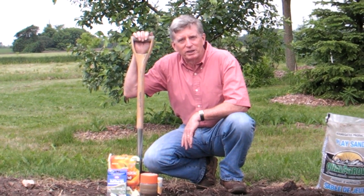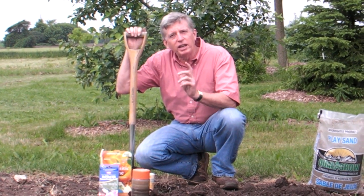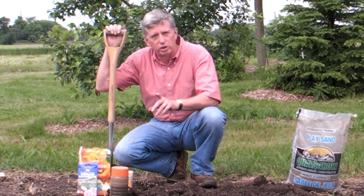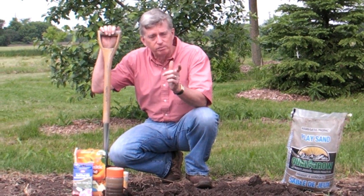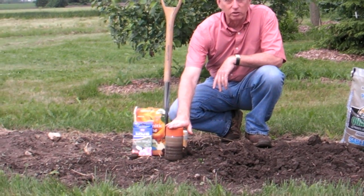Hi and welcome to Gardening Tips on MarkCullen.com. I've said it many times before and I'll say it here: 90% of the success that you enjoy in your garden depends on good soil — good soil preparation. And that, of course, begins by knowing exactly what your soil consists of.